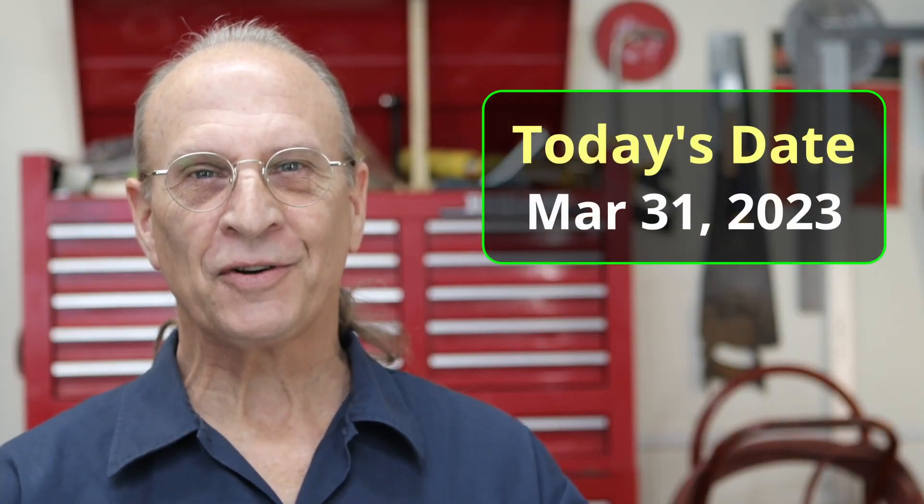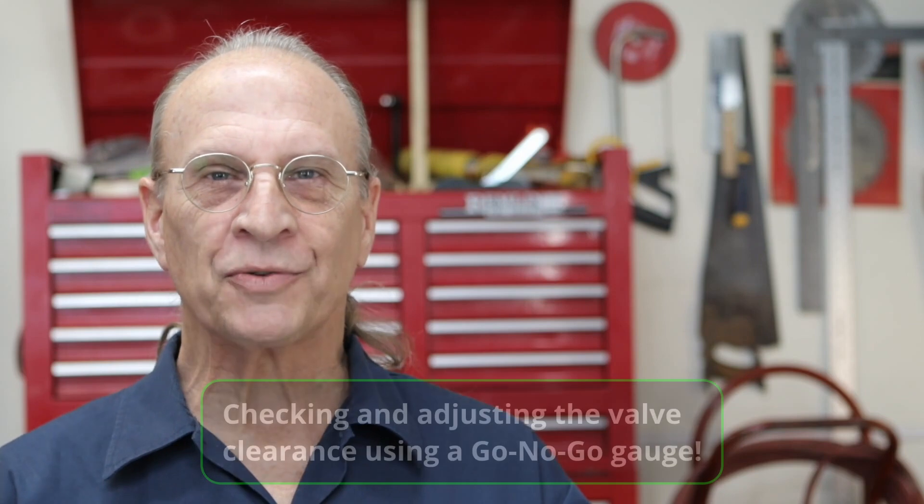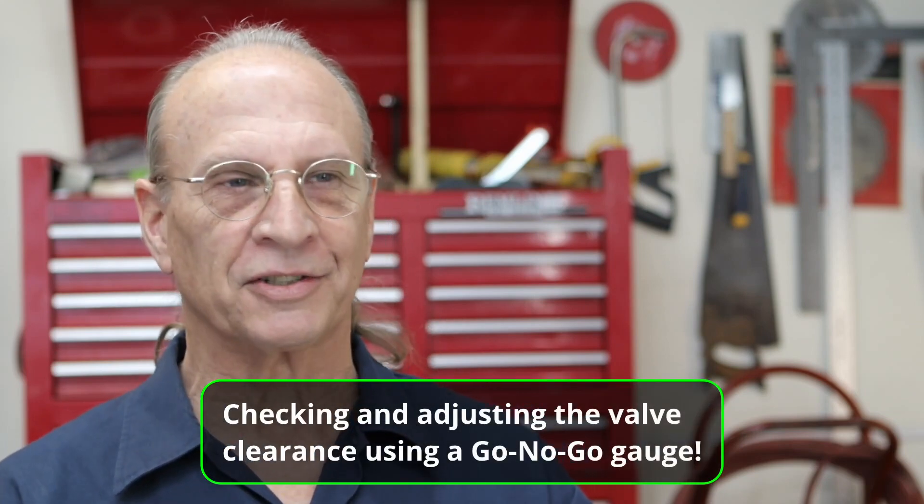Well, hello there, YouTube. It's Friday, March 31st, 2023. Today I'm going to do a short little video on measuring your compensating elements — basically your valve clearance and stuff.